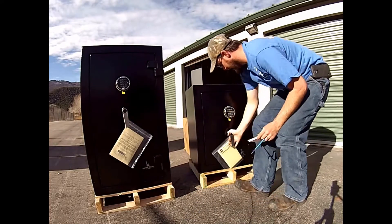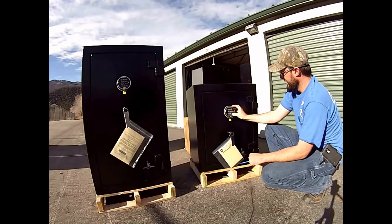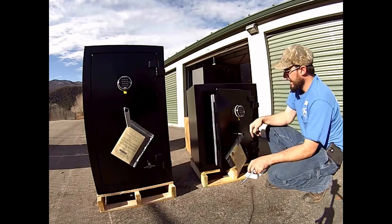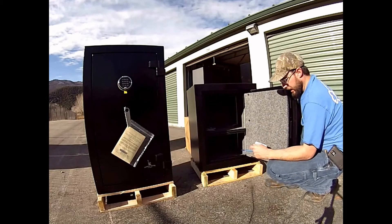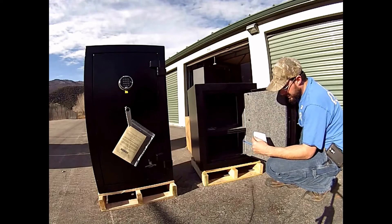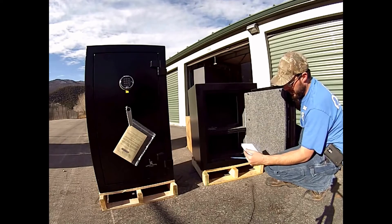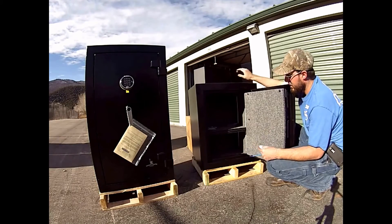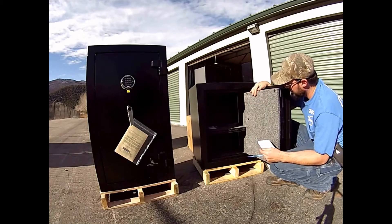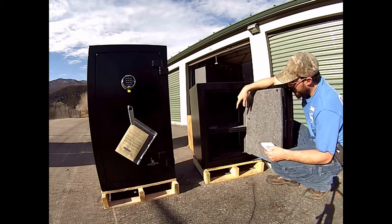The Liberty 8 is going to weigh 280 pounds and the dimensions are going to be 30 inches high by 24 inches wide by 22 inches deep. This offers 9.34 cubic feet of space. The interior is a little bit different on this one — it only offers two shelves but it has the spots for everything to bolt down.